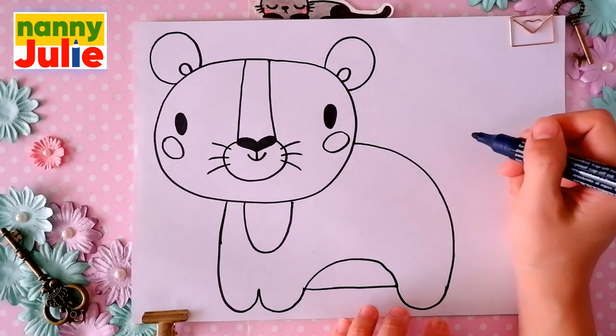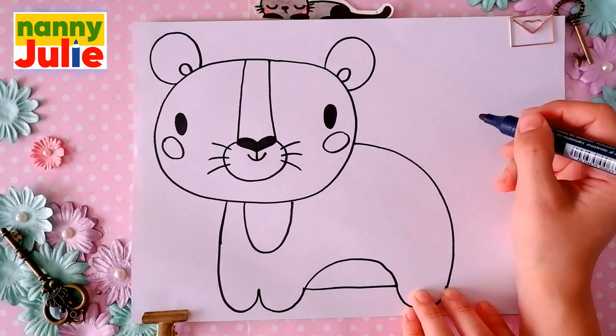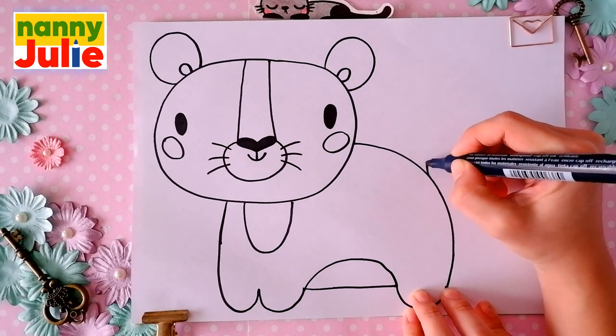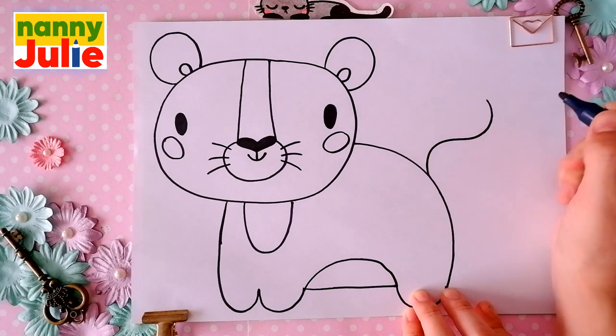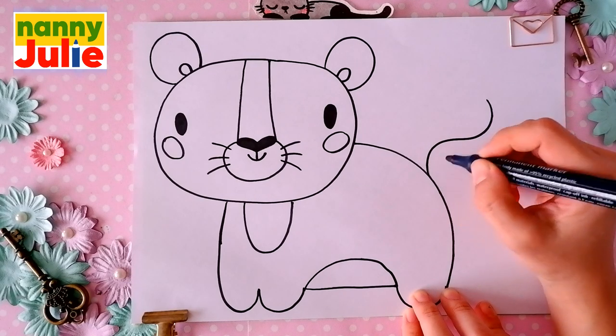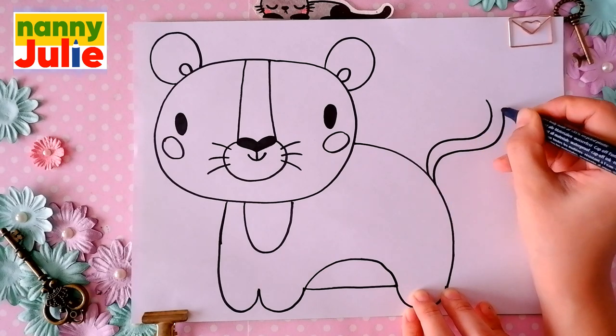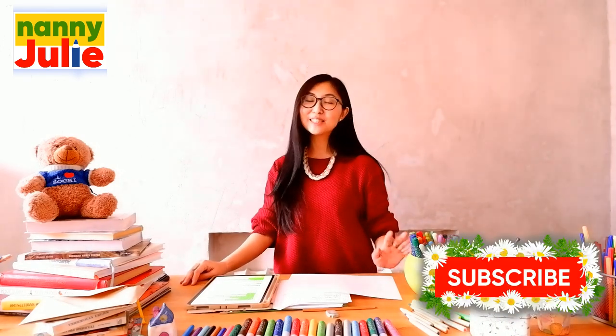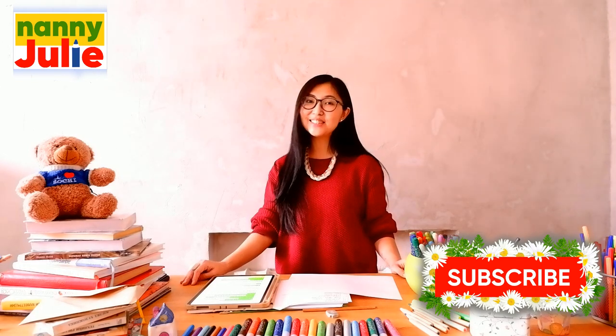Then let's draw the tail. Draw a sideways C-shape, then another C-shape on the right side, and connect these lines. Don't forget to subscribe to my channel Nanny Julie so you won't miss my new lessons.